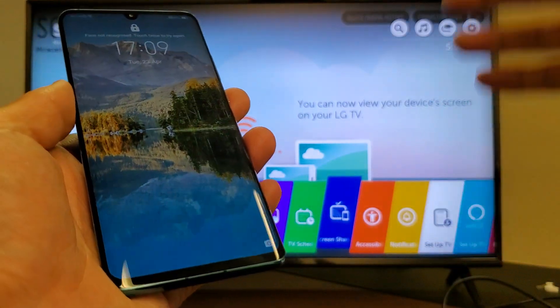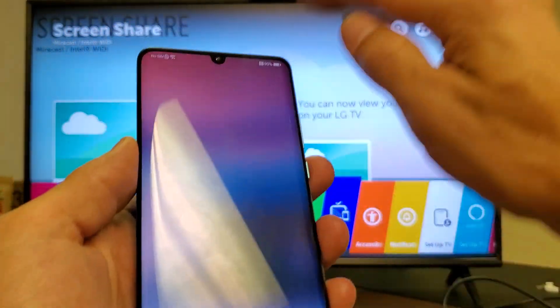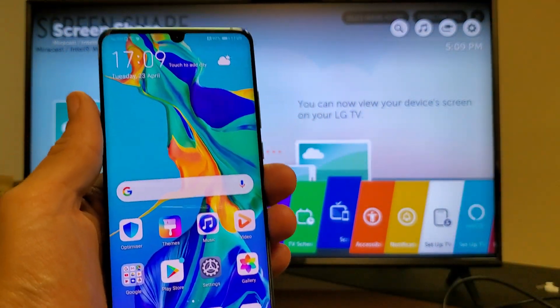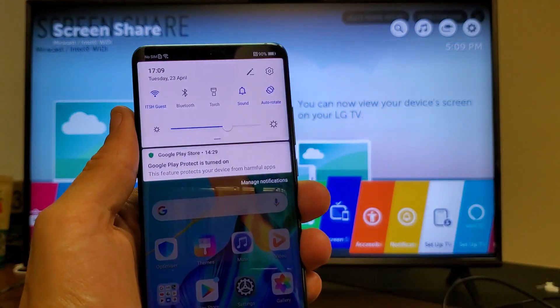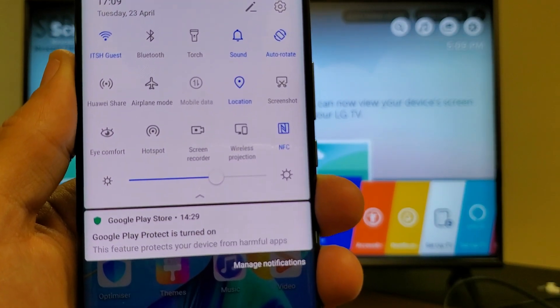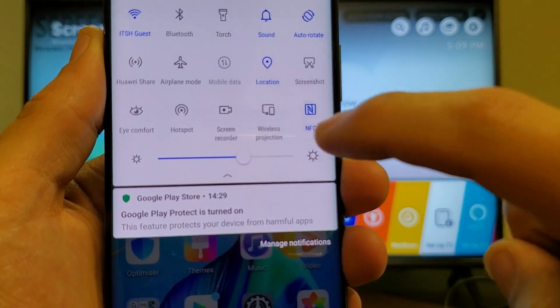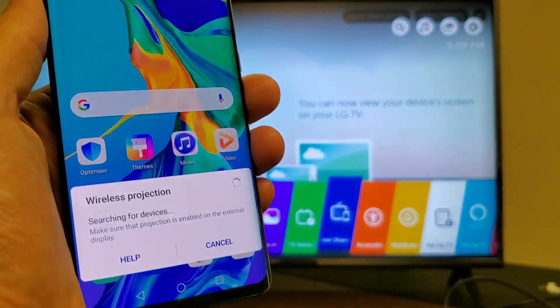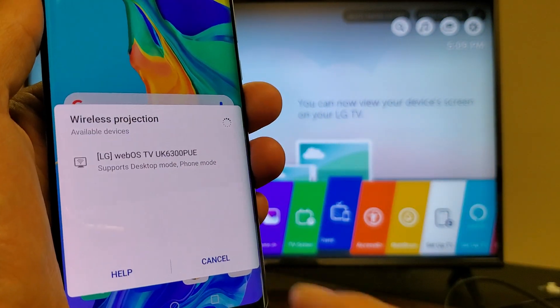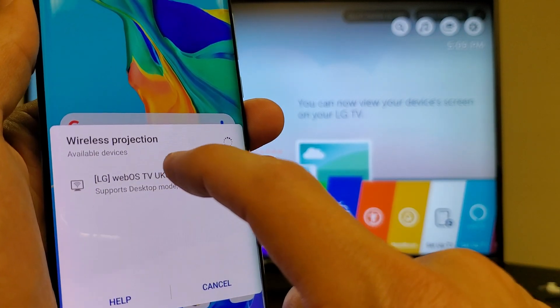So just turn your LG TV on, grab your P30 Pro, and we're going to slide down to the notifications, then slide down again. Right here, if you look closely, you see wireless projection — not screen mirroring, they call it wireless projection. Tap on that. Now it's searching for devices. I found my LG TV right there, so I'm going to go ahead and tap on that.